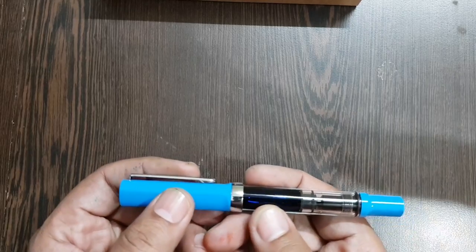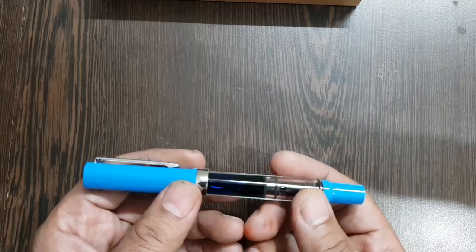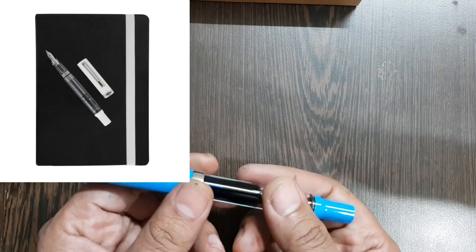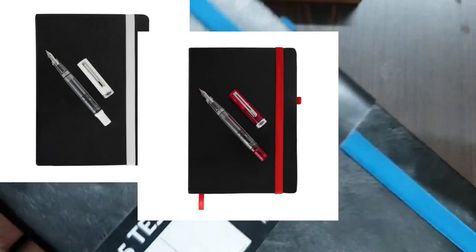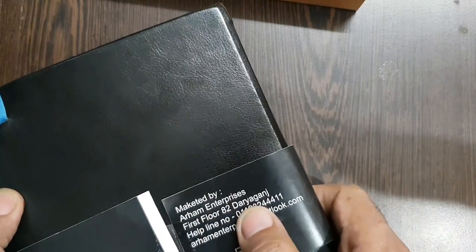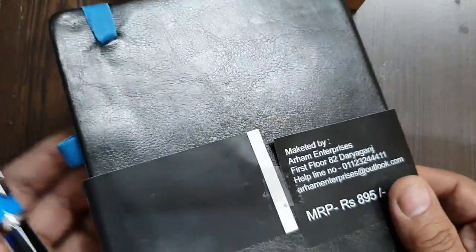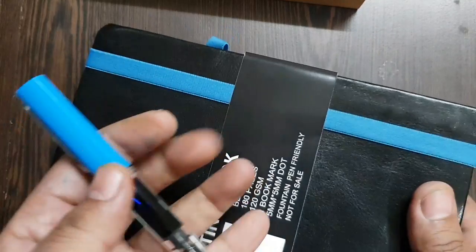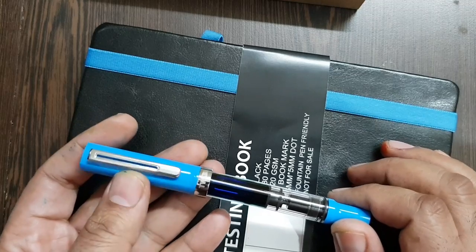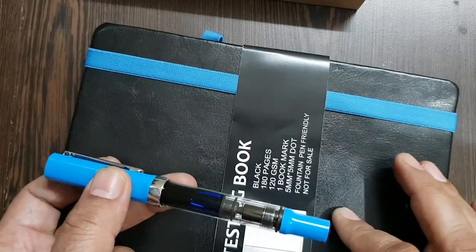This is a clear acrylic pen body and you can see the ink level within. It comes in a multitude of colors — red, green, blue — you name it and they have it. They have bundled this with a matching color notebook. The notebook is an A5 size fountain pen testing paper book marketed by RM Enterprises, based out of New Delhi. The retail price is 895 rupees but it's being given free with the pen. The pen retails at about 4000 Indian rupees, discounted to about 3300-3400 rupees.